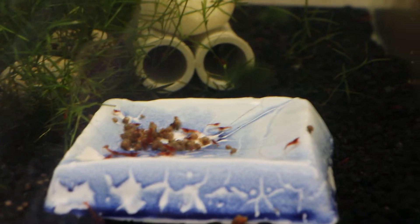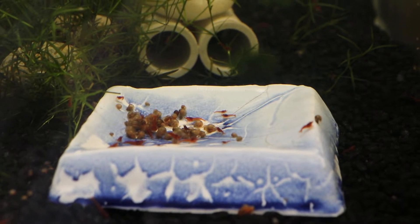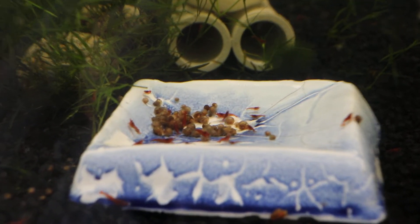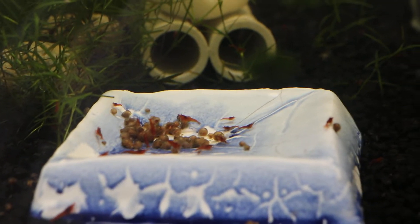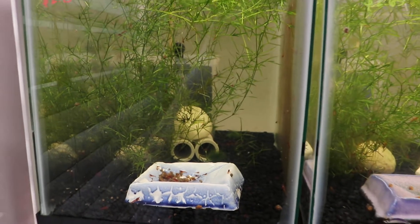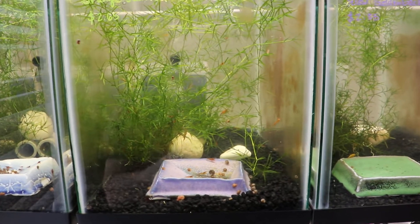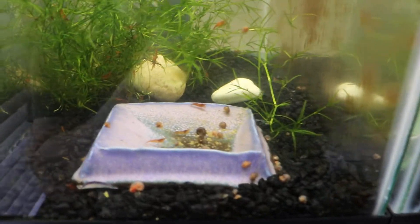When you enter this hobby of keeping shrimps, you will probably run into a couple of problems. The main issue with this hobby could be your shrimps dying for literally no reason. In this video, I'm going to talk about how I dealt with some of the issues I had with my shrimps in the past, and how to treat certain shrimp diseases or deal with those situations.